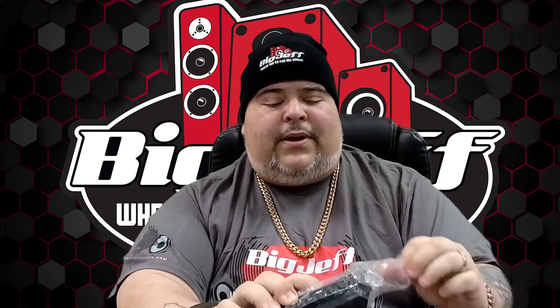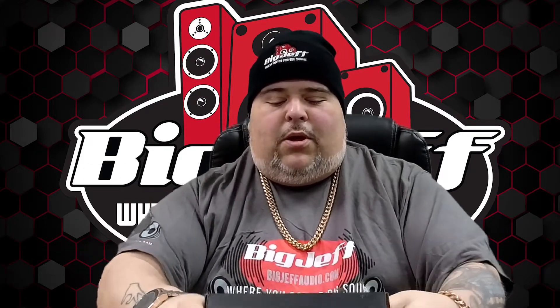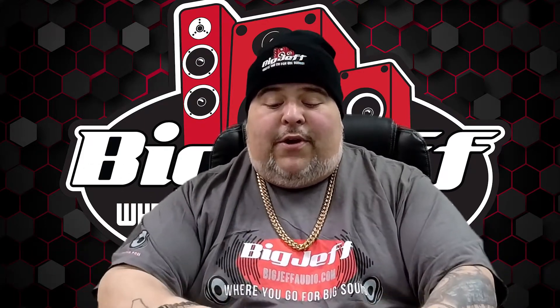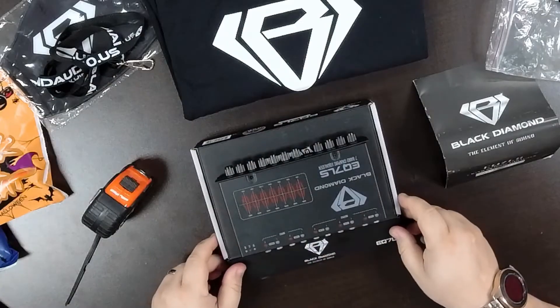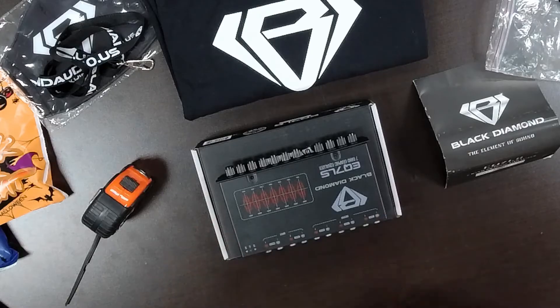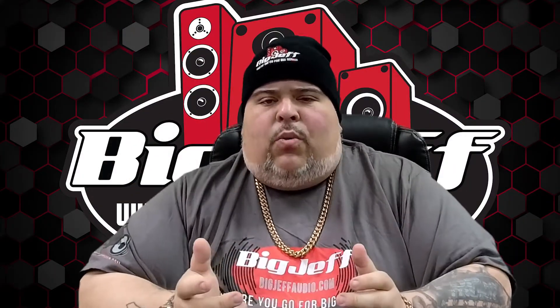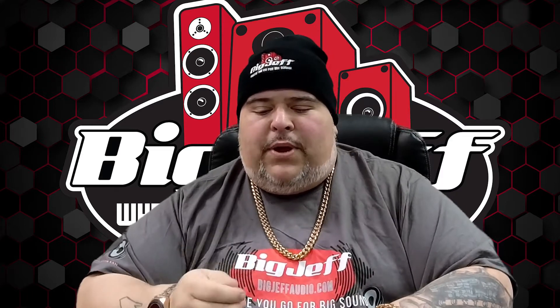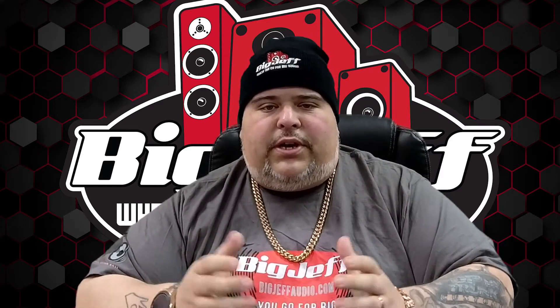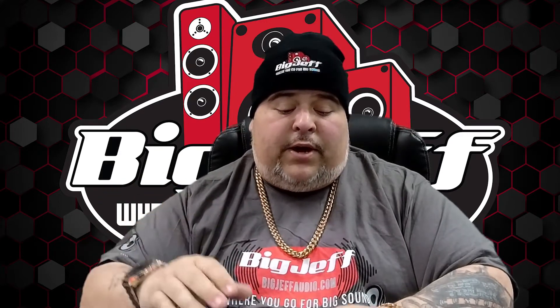Let's take her out of the plastic. The first thing I want to say is that this has a built-in line driver. For people that don't know what that is, it actually amplifies the output in the RCAs. Why would you want to do that? Well, better output, higher voltage on the RCAs, cleaner signal. You can also get more out of your amplifiers.